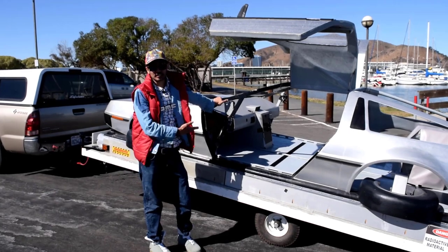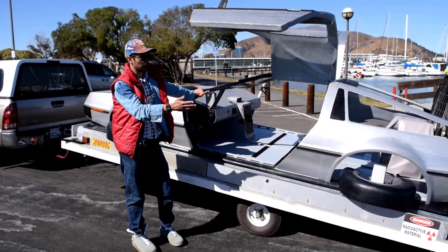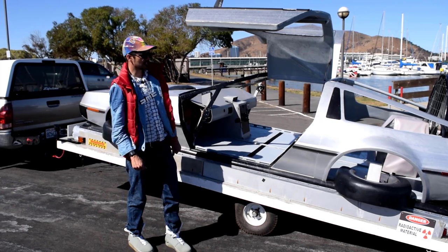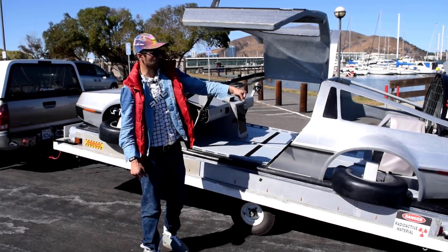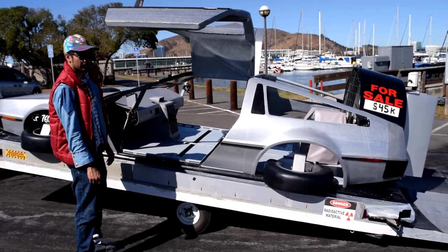Once you get it set up, it's actually really easy. You just turn on the hover motor and it floats off — you can do this by yourself. Just keep a hand on it and it's actually really easy to move around. At some points you might need to lift up on the back to help it along, but it's pretty easy.